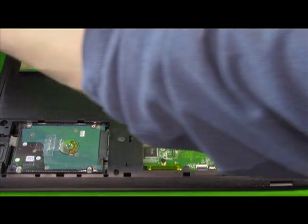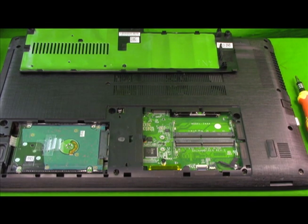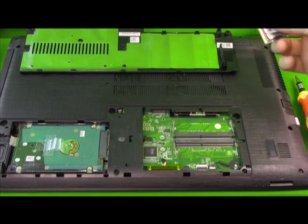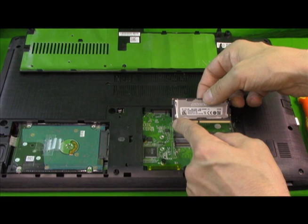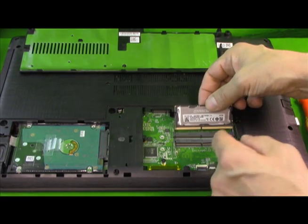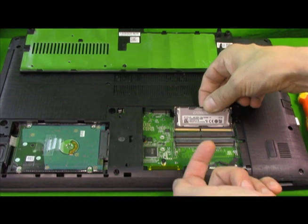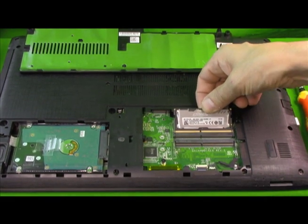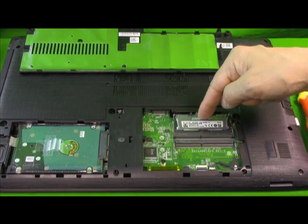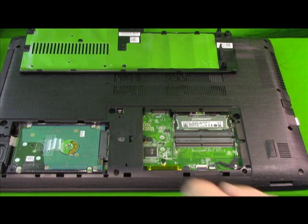We bought two of the exact same RAM sticks to match in each side so we can get maximum performance. You want to go ahead and match up the notch with the open slot, with your golden contacts facing up. The metal slots facing you — make sure it slots in and put it in at a 30-degree angle. No need to force it; just let it go into the slot and then simply push it down until it clicks. Pretty simple.